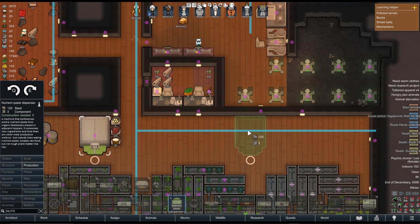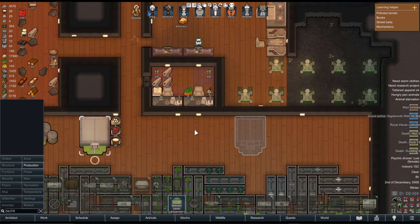You can rotate it around. See there's a little orange circle at the bottom of it? That's where they're going to actually eat from. That's the nozzle of the nutrient paste. So you're going to build it like this.